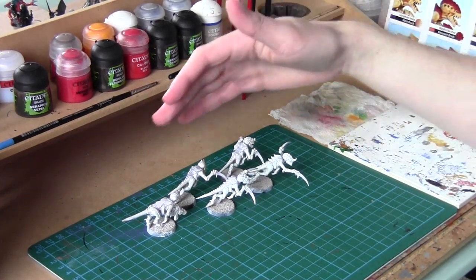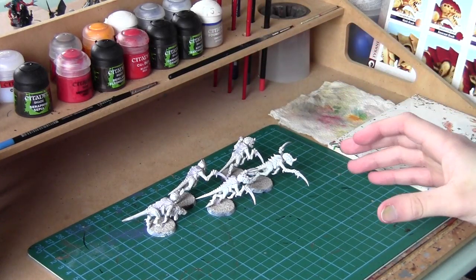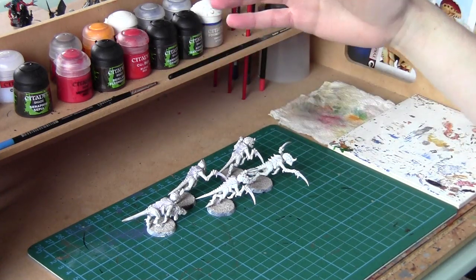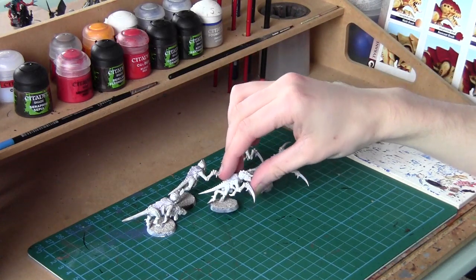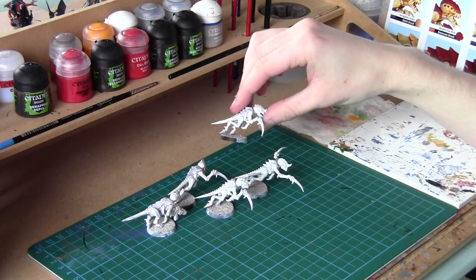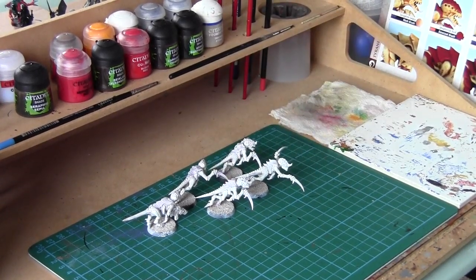I've got 5 Tyranids here. This technique is really good for batch painting. I usually do 5 at a time because it's really nice and fast and you can do loads at once — that's what I recommend. First you want to get some Skull White spray paint and base coat all your models in that. It doesn't matter if it's not a perfect coat, you just want to get them all nice and white.